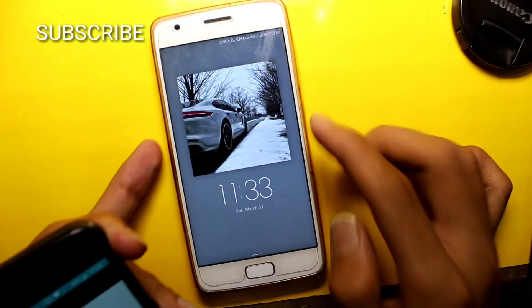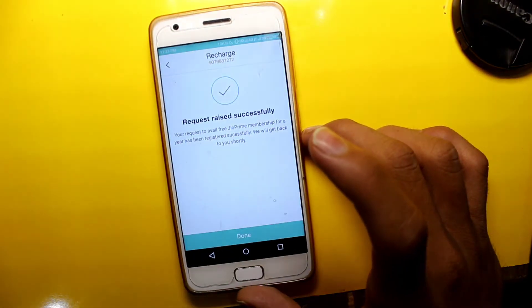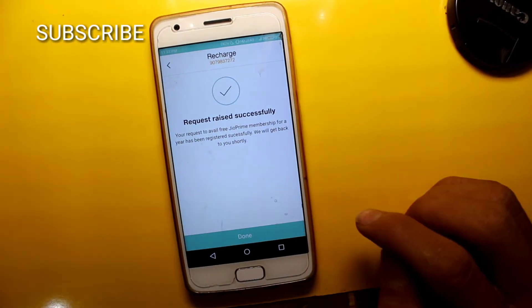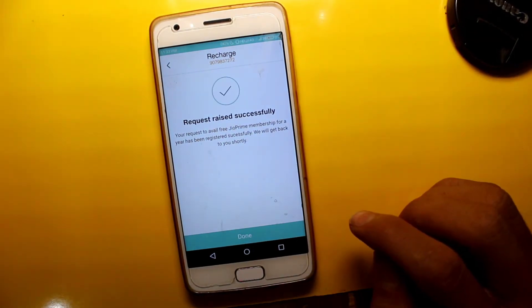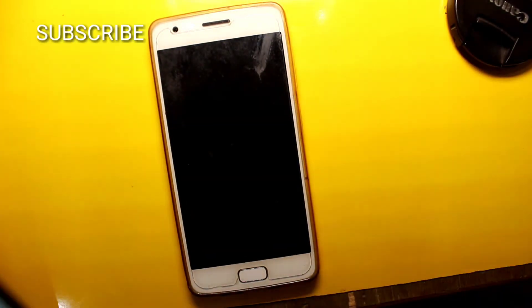Follow the process and click on that. The request was submitted successfully. You are now registered with Jio Prime.